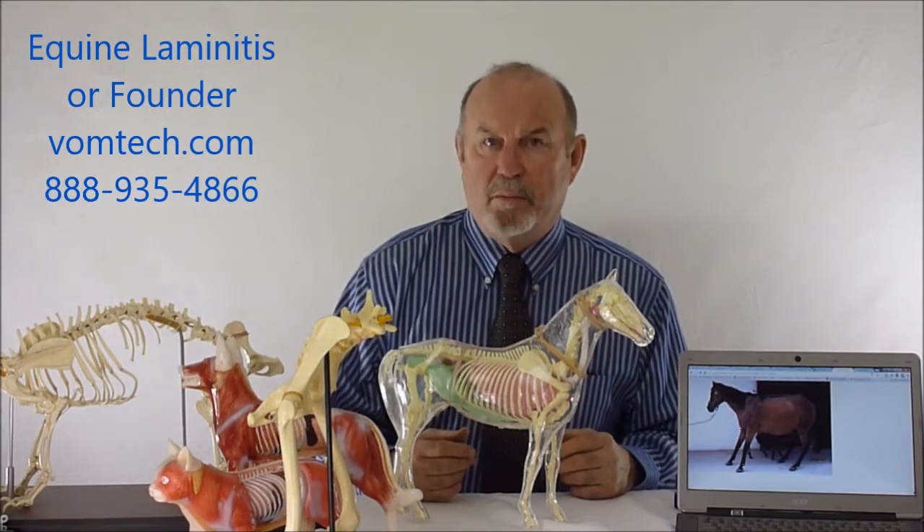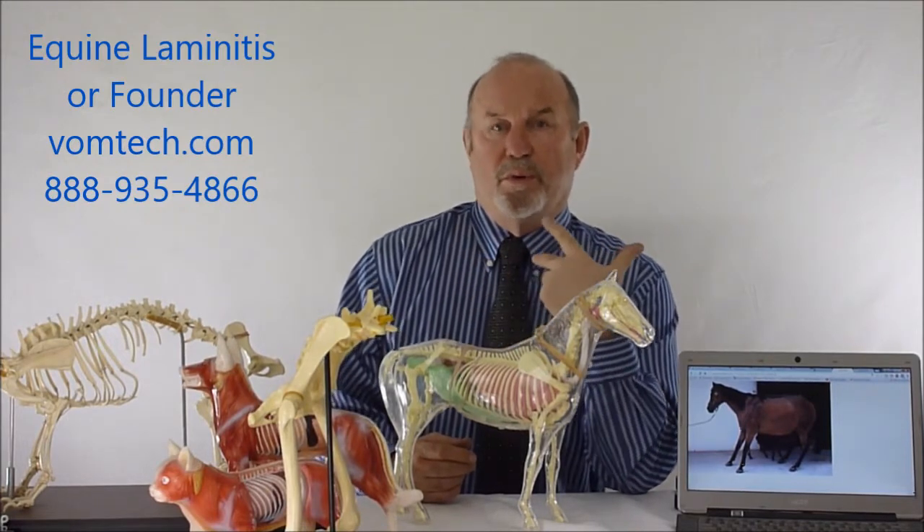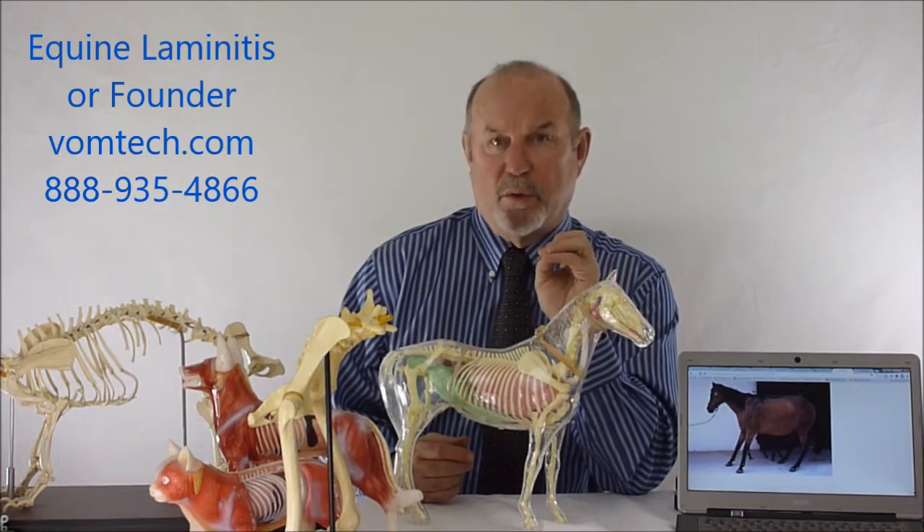Vasoconstriction breaks down the blood supply to those tissues and causes them to degrade, which causes more pain, which causes more vasoconstriction, which then produces more and more problems essentially with that foot. It is incredibly painful.